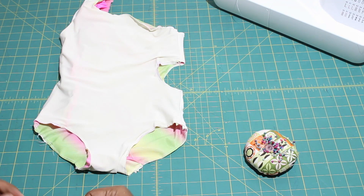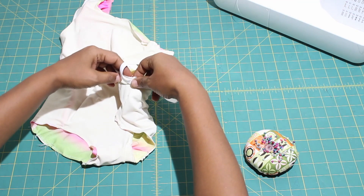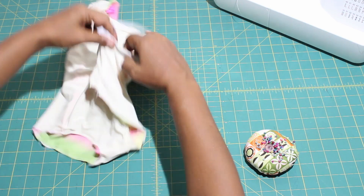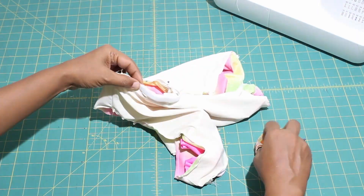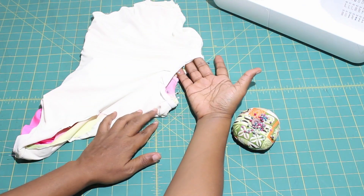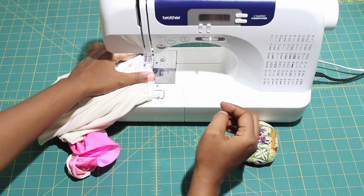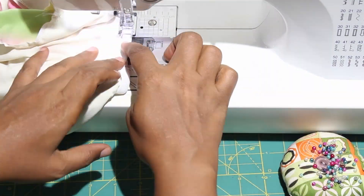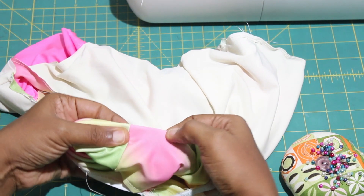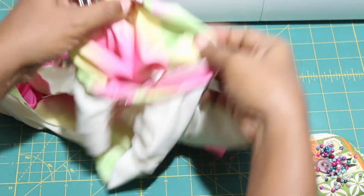If you did the cutout style option, we will start adding our elastic there first. Pin the elastic to the lining side or wrong side of the swimsuit, aligning the elastic to the raw edge. Use a zigzag stitch and secure the elastic to the cutout. Fold the cutout to the wrong side by three-eighths of an inch and use a zigzag stitch again to sew it in place. We are almost there in completing our swimsuit.